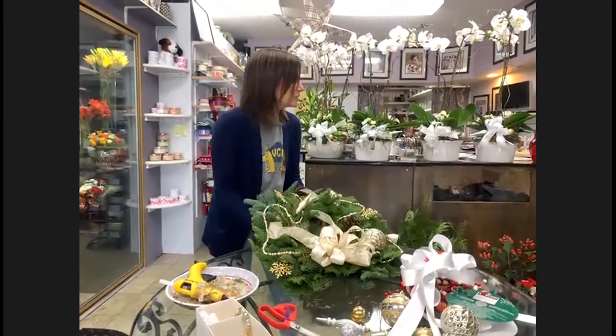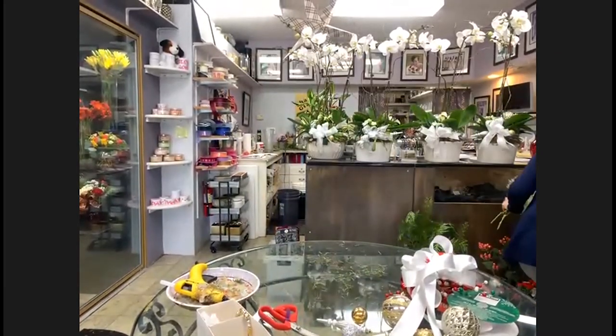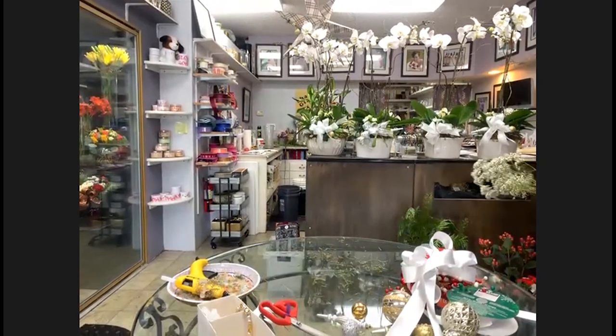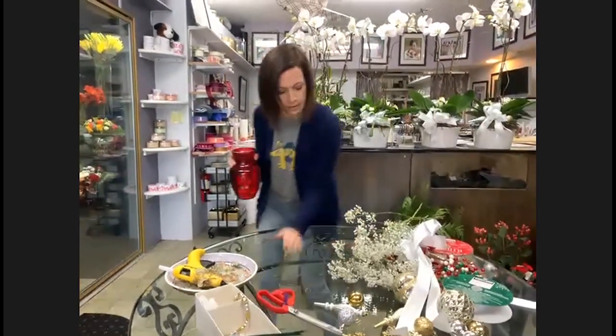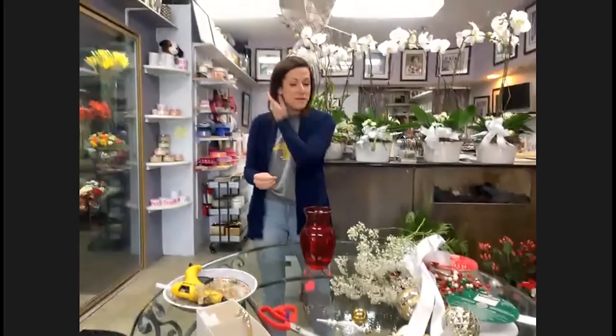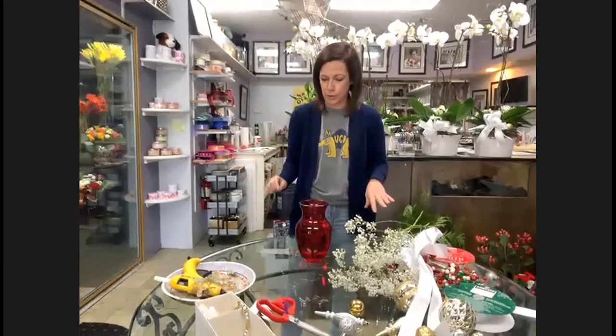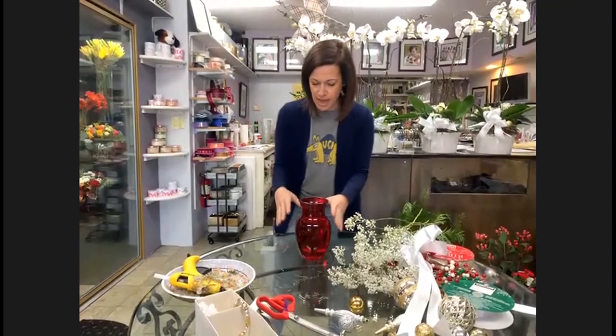I told Jeff if I had time I would show you guys how to make a vase arrangement, so I'm going to move over to that now. I'm going to show you a very simple way of how to put flowers into a vase — for those who maybe go to Trader Joe's or Costco to get them. I already have water in my vase and I'm going to do red so it's in the holiday spirit.